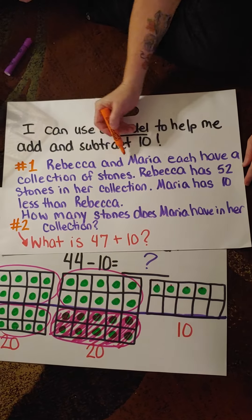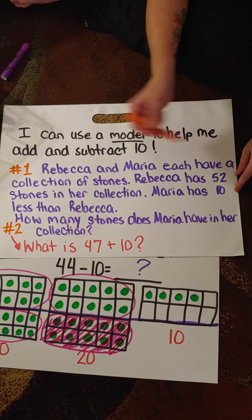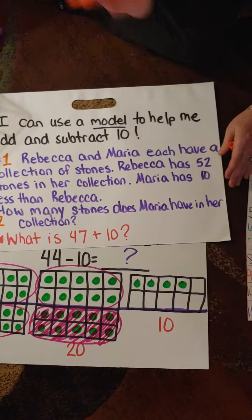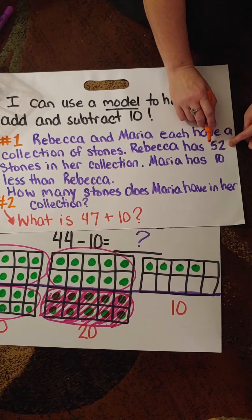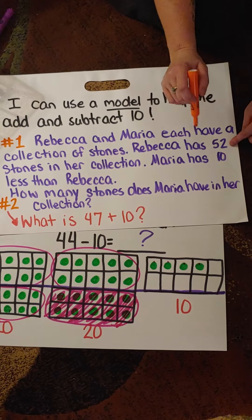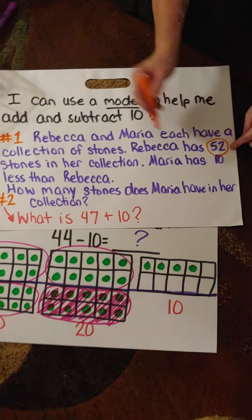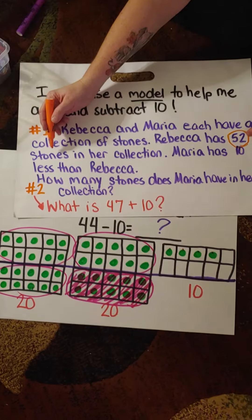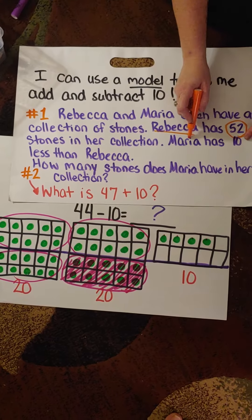In your Envision Math, I am going to upload an assignment for you to watch the very short video that goes along with these Envision Math pages in the packet. This is what it looks like on your Envision Math paper. Remember, use mental math to subtract. Use 10 frames if needed.